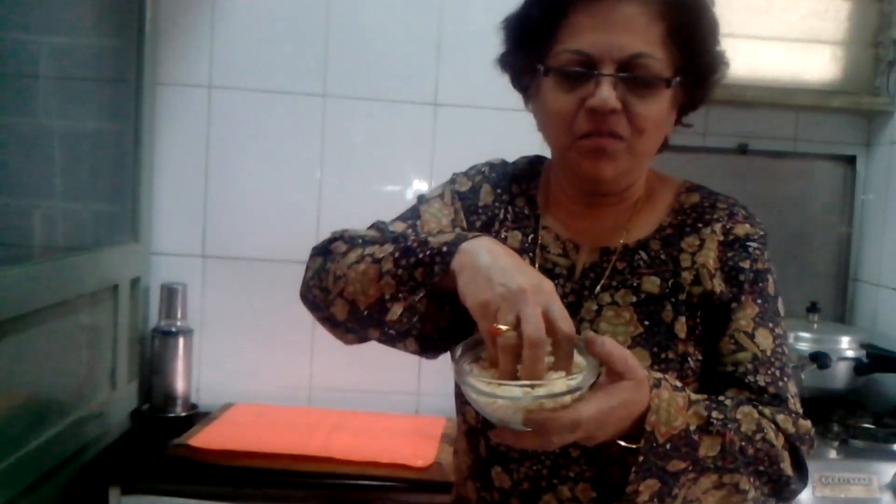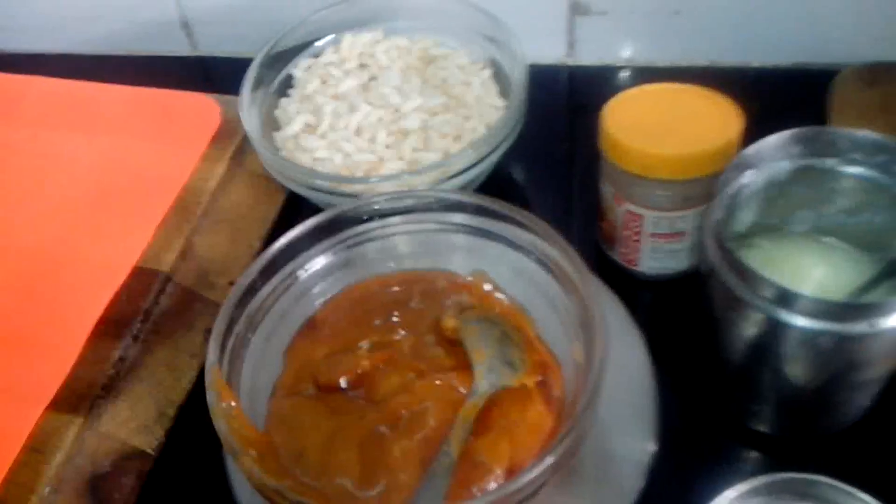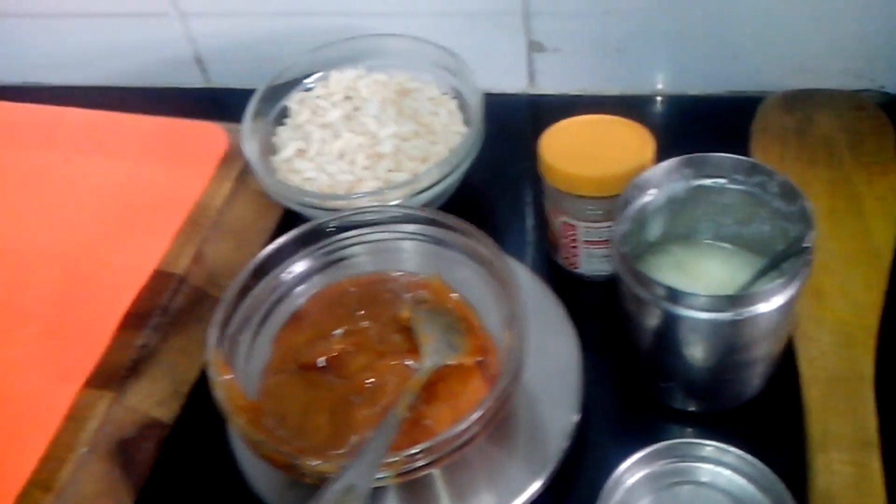Hi friends, welcome to Kalkulas Kitchen. Today I will be showing you a sweet dish and that is Kurmurachi Chikki. Now what is Kurmurah? Kurmurah is puffed rice. I will show you the ingredients here — the ingredients required for Kurmurachi Chikki.